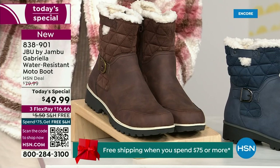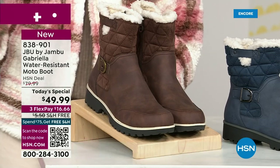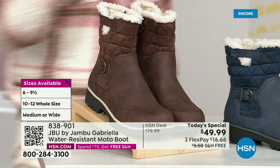And if that weren't enough — the icing on the cake — we go size six, six and a half, whole half sizes up to 10, 11, and 12.